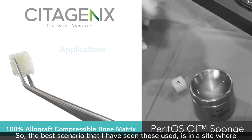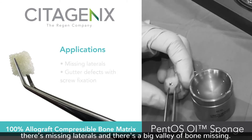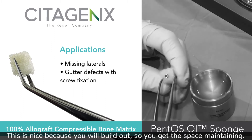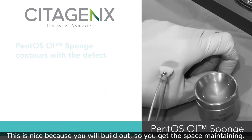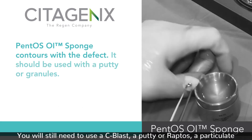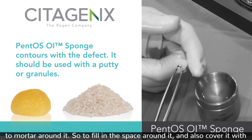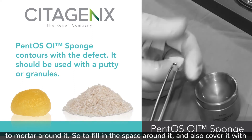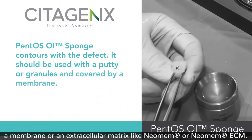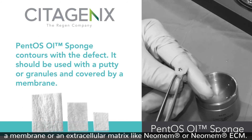The best scenario I have seen these used in is a site where there are missing laterals and there's a big valley of bone missing. This is nice because it will build out the space, but you will still need to use a C-blast, a putty, or a wrap dose — a particulate to mortar around it — to fill in the space around it. Cover it with a membrane or an extracellular matrix like Neomem or Neomem ECM.